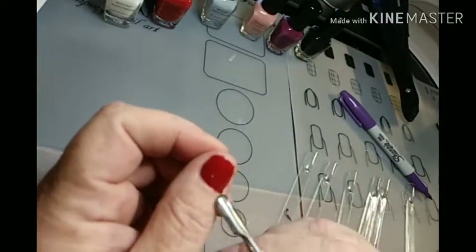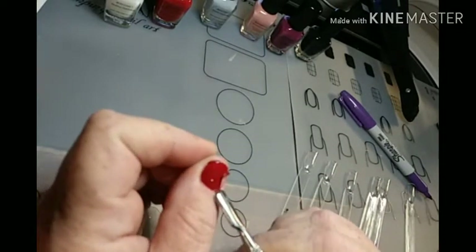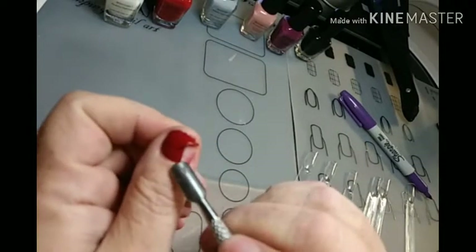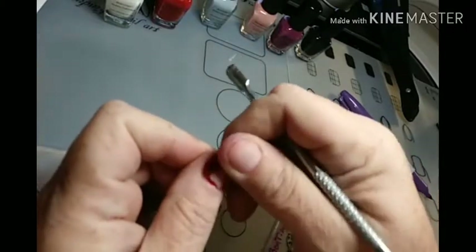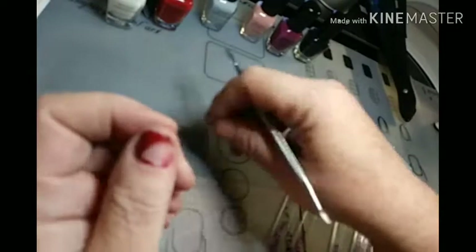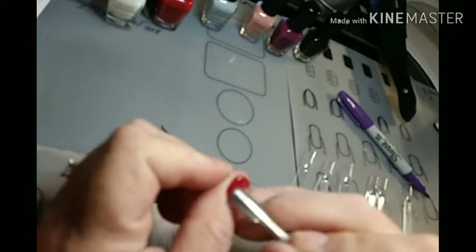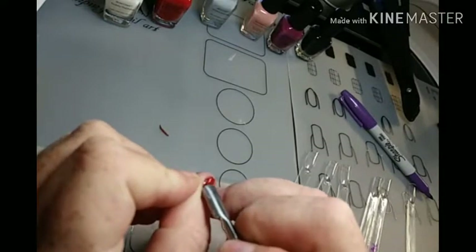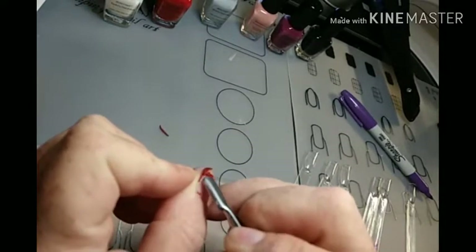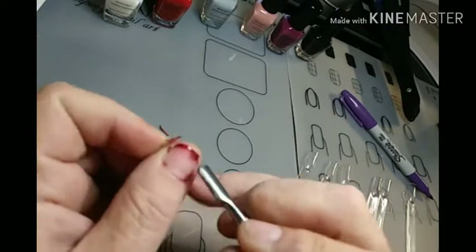I've got my handy dandy cuticle remover. And, oh yeah, looky there — this just comes right off. Y'all see that? I probably wouldn't even need to use that if I didn't want to, but yeah, that just peels right on off. I've never really had any luck with those peel-off base coat things, so I thought I would give this a try.